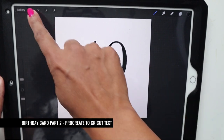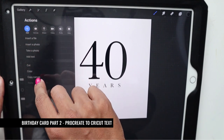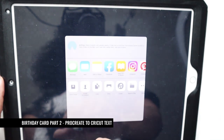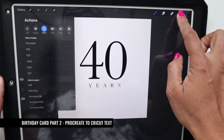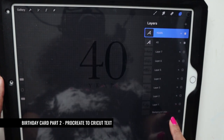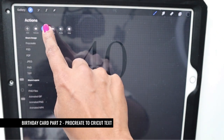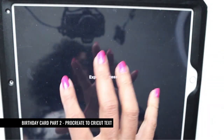I like how this looks, so now I'm going to save it. I click the tool icon, hit 'Share', then PNG. But first, I click on my layers and uncheck the background color so everything goes transparent. Then I go back to the tool section, click 'Share', then PNG, and save the image to my iPad.